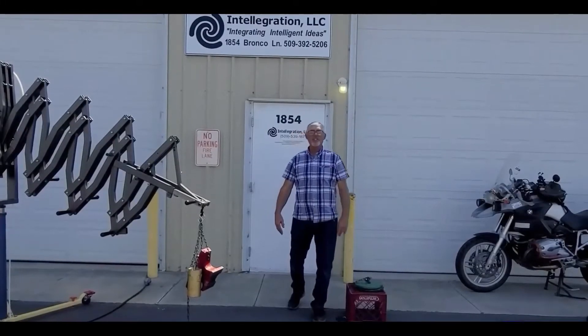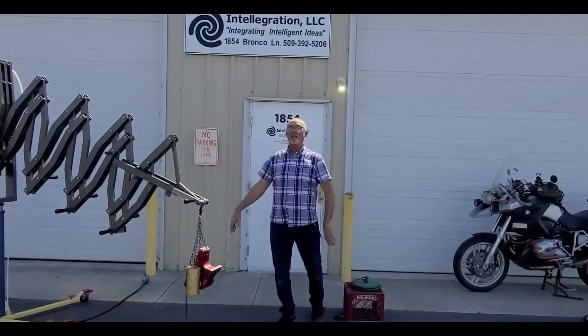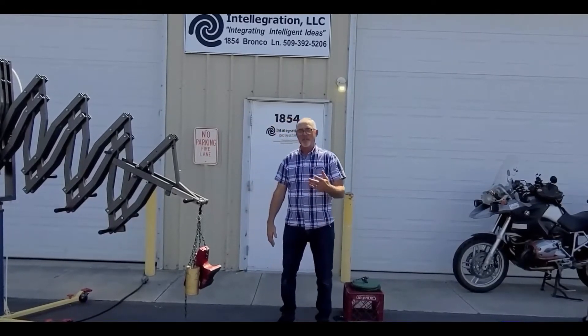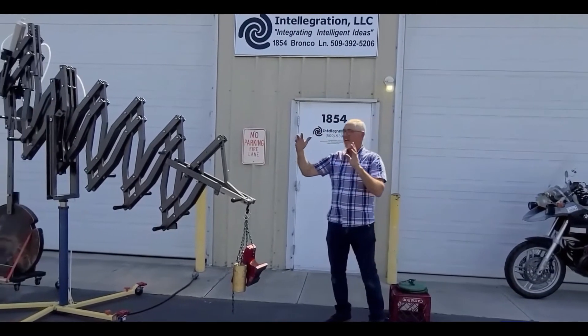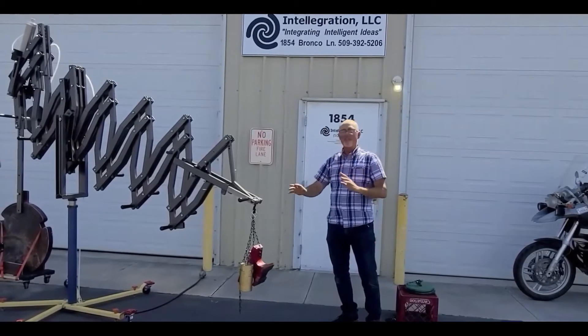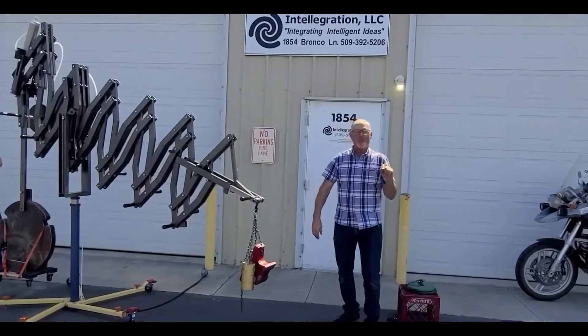Hello, I'm Chris Smith with IntelliGration. We have for you a brand new anti-gravity counterbalance system for the Mesco system. Here at IntelliGration we've come up with the design in SolidWorks, and now we have got it built, finished, load tested, and have this little demonstration for you before we ship it out.